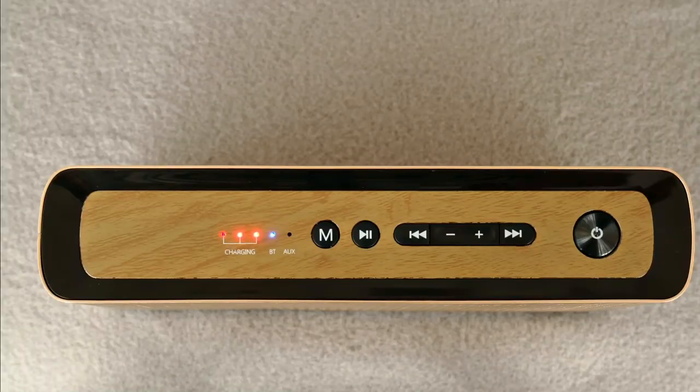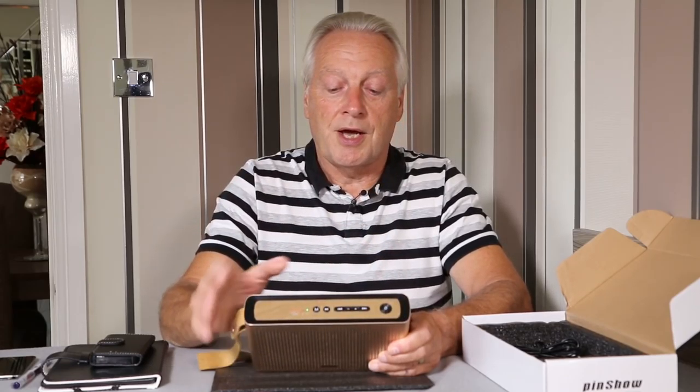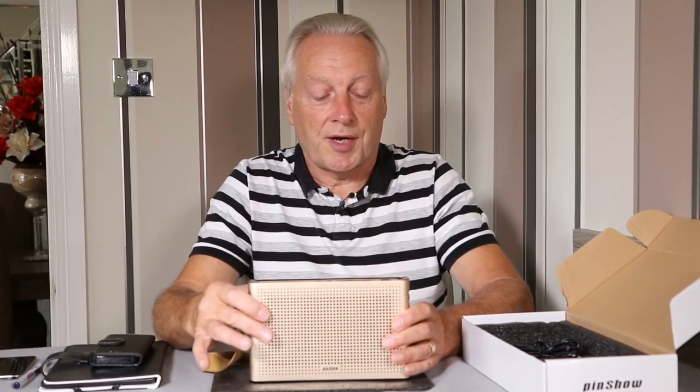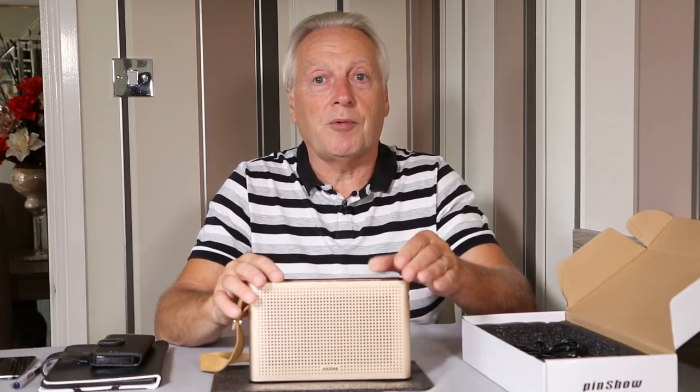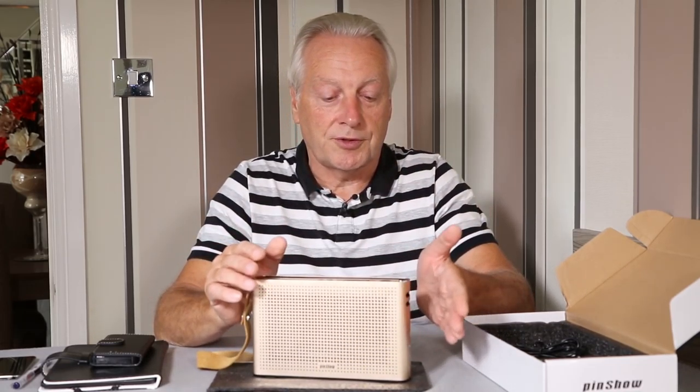On the top of the unit there's a simulated wooden fascia which adds to the complete retro styling. The speaker is available in gold and in silver if you prefer that finish.